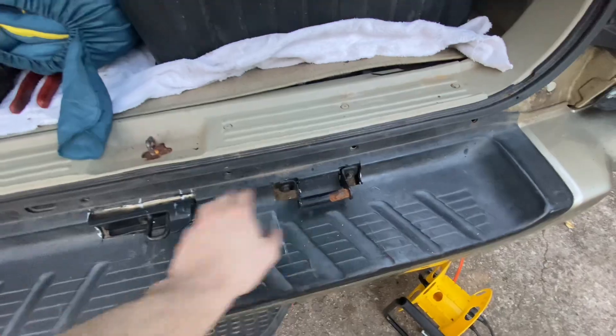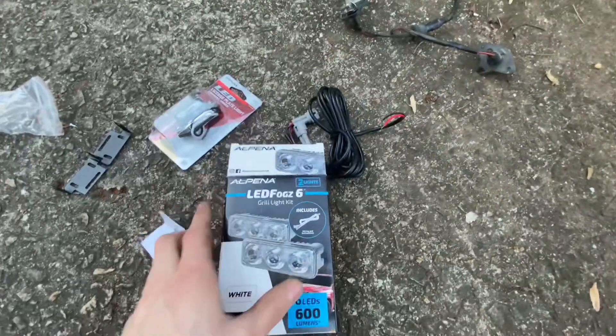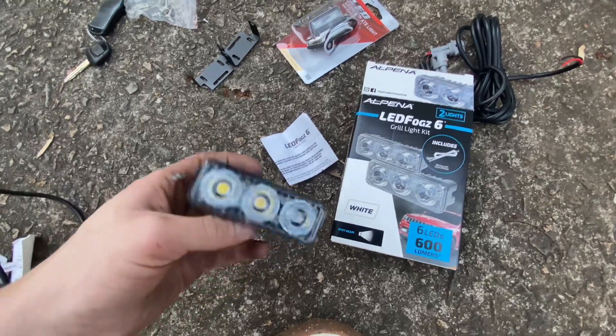That's it for both latches. At Walmart I got this license plate light and these $21 600-lumen lights for the reverse lights.